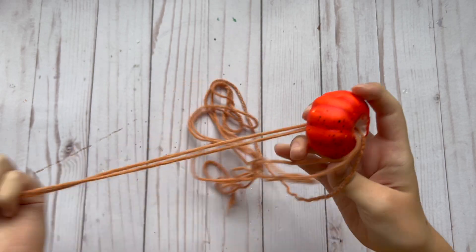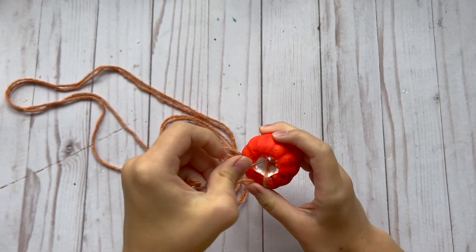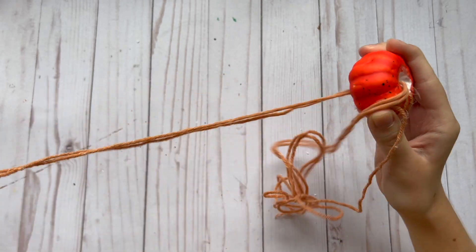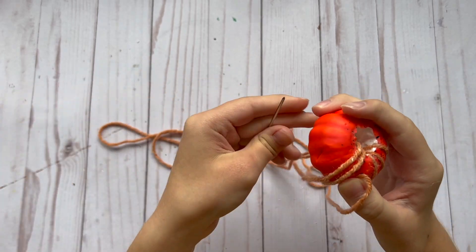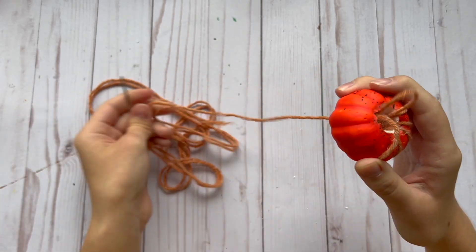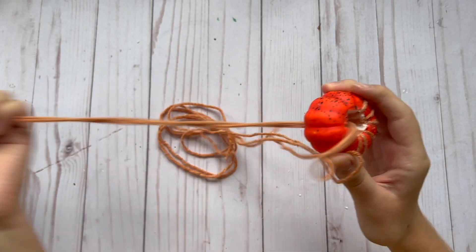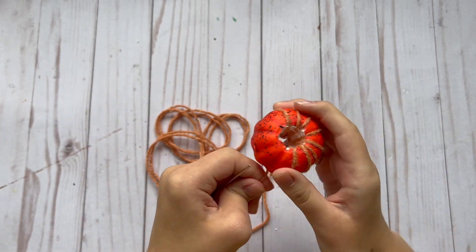Especially if you're using the thicker yarn, you're going to need a bigger hole. What I did was thread the yarn so that there was one strand around each of the little indentions of the pumpkin first, and did this all the way around. Then I would thread the yarn through one section at a time and keep going all the way around the pumpkin. That way it kind of lays nicer rather than just randomly threading your yarn through. If you go section by section and divide them all out, it looks a little bit nicer in the end.